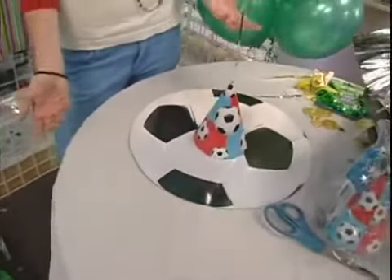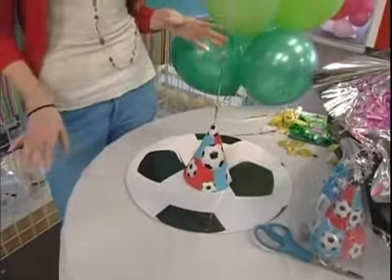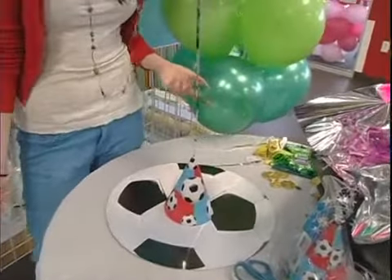We've got some chocolate soccer balls in the store and we have a whole section of sport themed party goods.